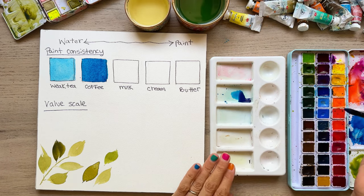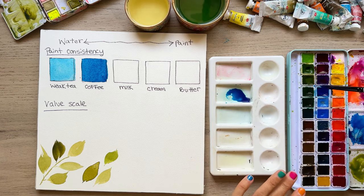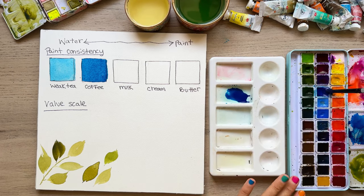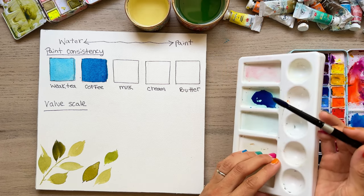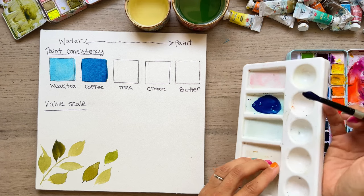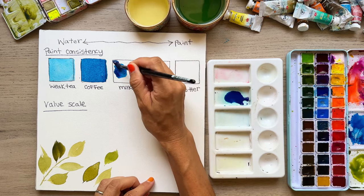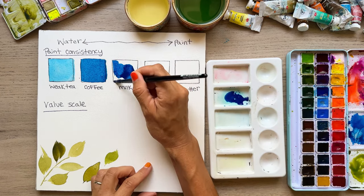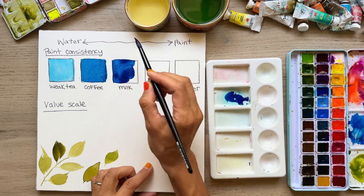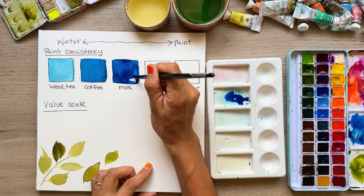Now we're going with our milk consistency. With milk consistency, the paint doesn't flow as easily on the palette but you can still see some movement. This is something you could use for details on a flower, but not as dark as your shadows. Adding more pigment — it flows but not as easily. As you're seeing all this, the color is starting to darken up little by little. Remember, watercolor does dry about one shade lighter.